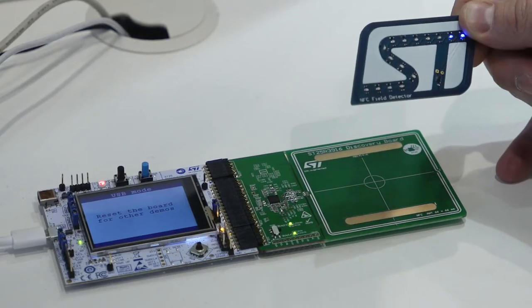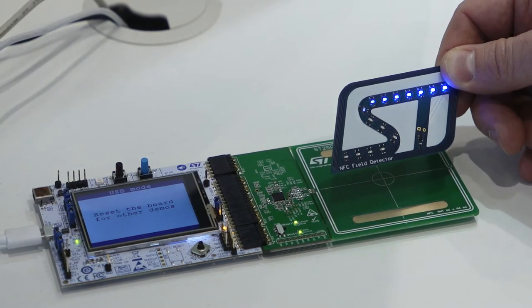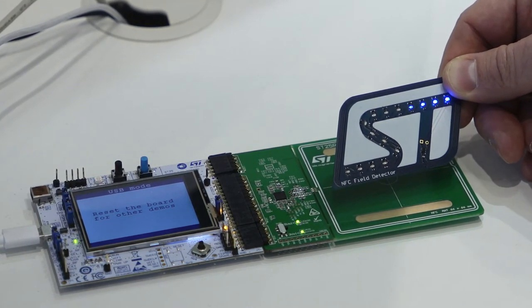On the field strength detector, you can see increased field strength while approaching the antenna. If a certain level is surpassed, you can see that five LEDs less lit up.